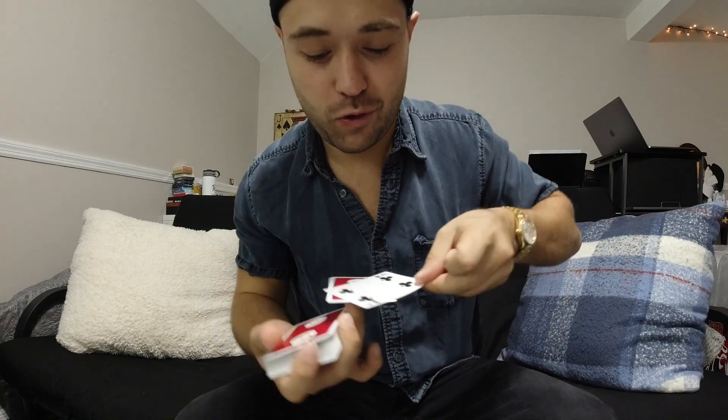At this point you've seen turntable in all of her beautiful glory and now it's time to learn the move. First things first, it's important to know that I am a left-handed magician, meaning I hold the deck in my right hand. So if you are a righty and hold it in the left hand, make sure that you mimic the actions that I do.